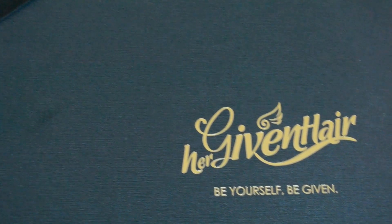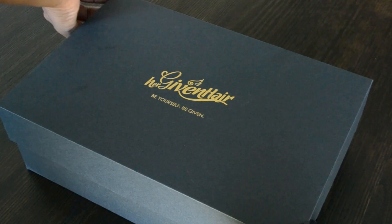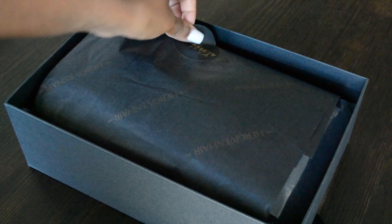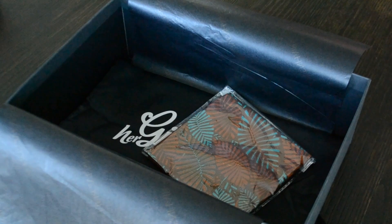Hello everybody, it's C. Foster here and I am back with a new video. I had to make a video about this product that I just received from Her Given Hair. I've been wanting one of these for a really long time — it is a headband wig. I finally got my hands on one, and this one is from Her Given Hair.